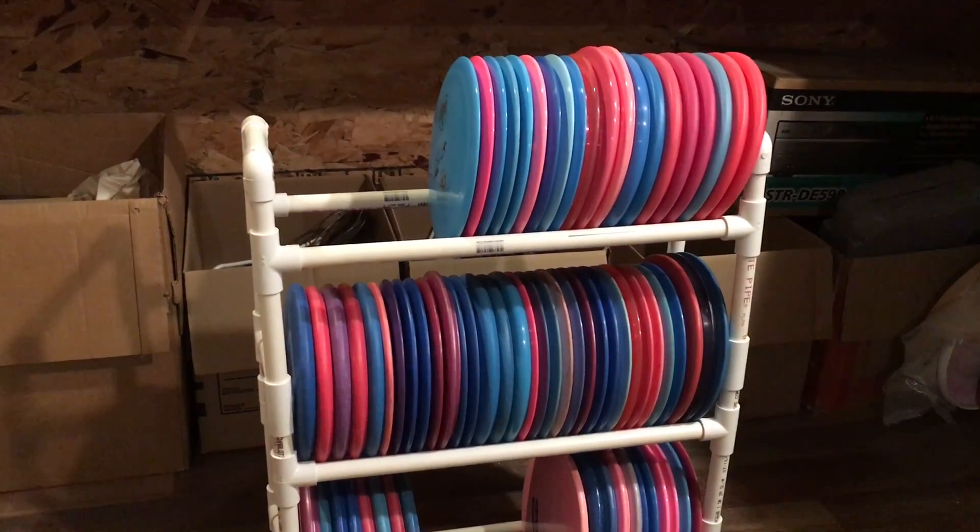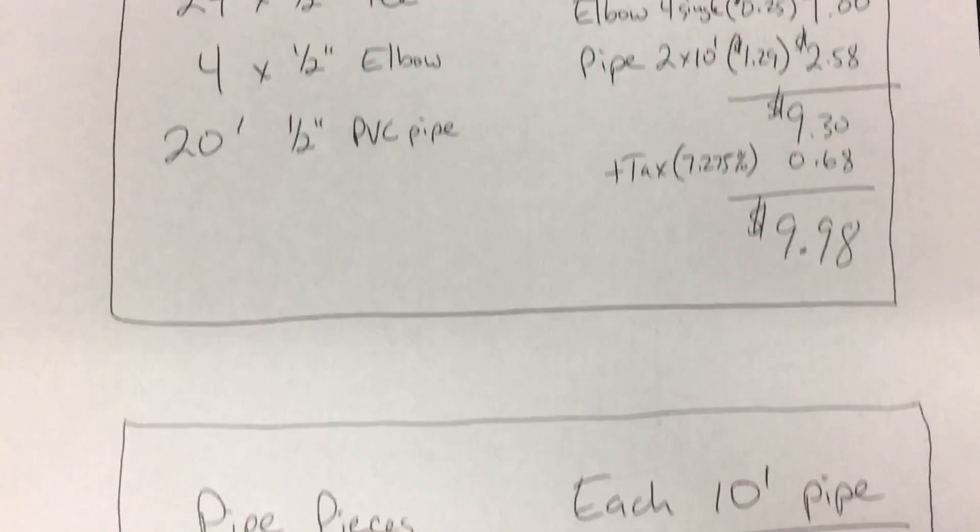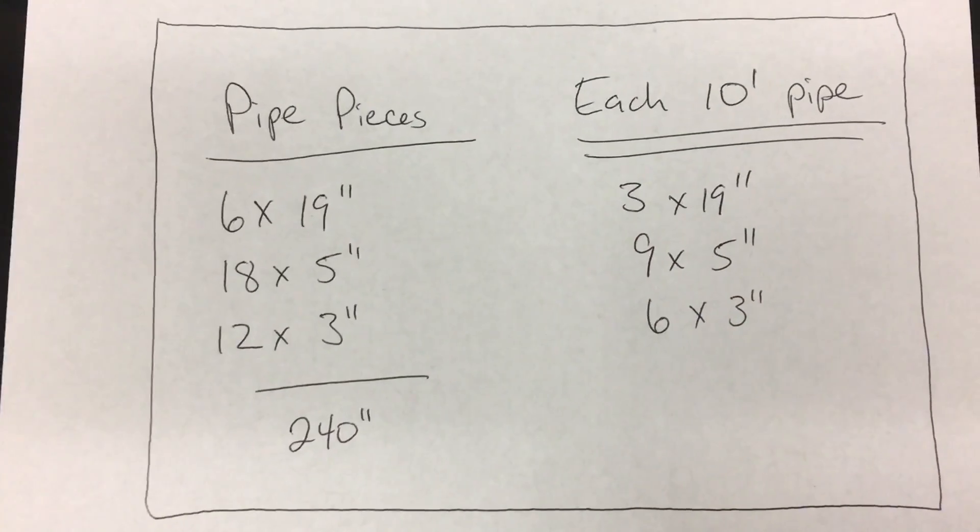All you need is a handsaw. Here's the proof of my $10 spend. If you pause the video here you can see what sizes to cut out of each pipe.